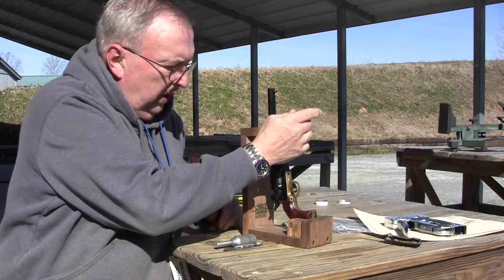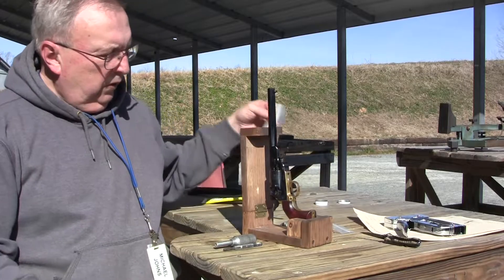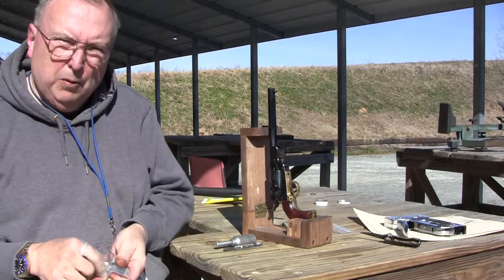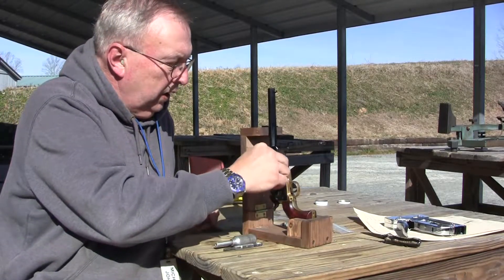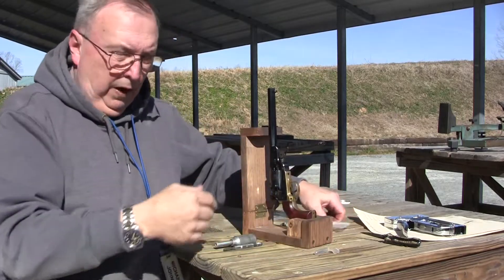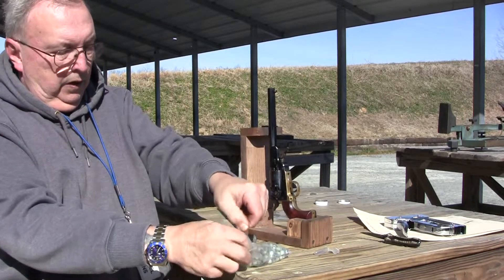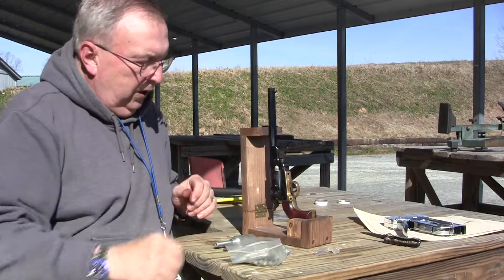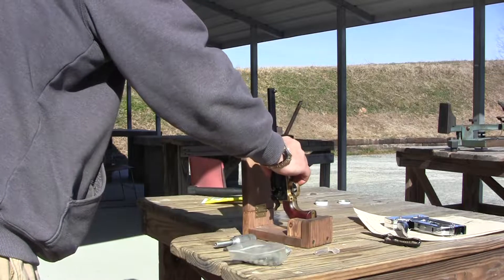Now we're going to try our .36 caliber Navy model, and same thing, we're going to go with 15 grains. It's looking to me that if you have the proper ram and it doesn't deform the nose, you're not going to get a lot of powder behind these conical bullets. But from what I've found with the .44, they're more accurate. It looks like the round balls will travel faster, but the accuracy is better with a lower velocity.